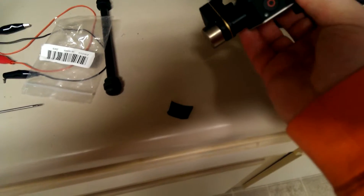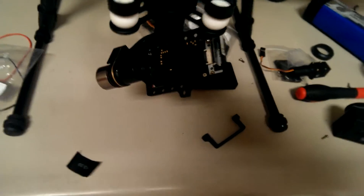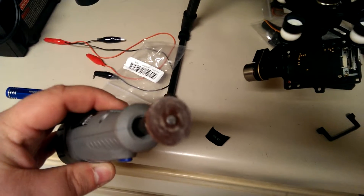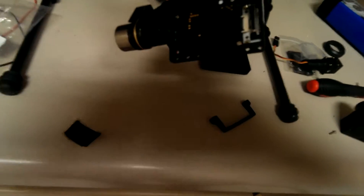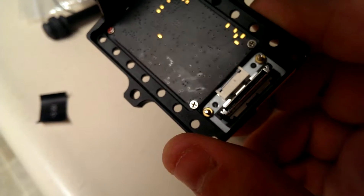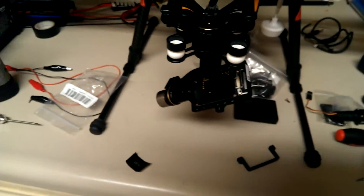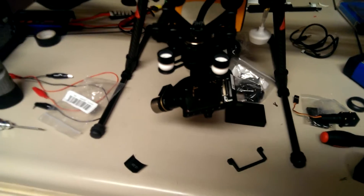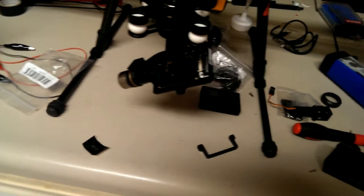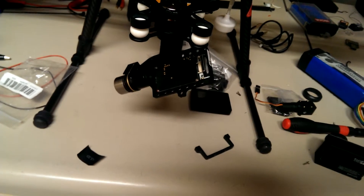Installing it was a bit of a challenge — nothing that a bit of Dremel trimming couldn't handle. There are some leftover PCB board particles. You can see the edge of the PCB — this one's white. It did not sit all the way down; the holes lined up for the guides and the screws, but it was just a hair too thick.